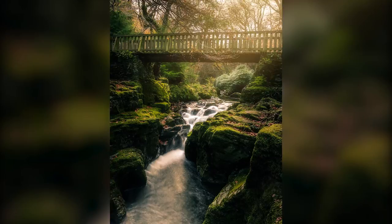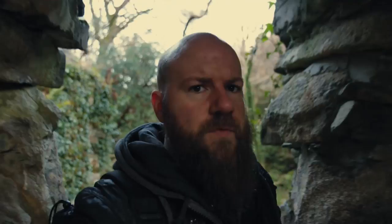This place is like Lord of the Rings — just watch where I'm about to go into now. This is class, so good, so many opportunities to take photographs. Just waiting for Frodo to jump right around the corner, or Gandalf — don't slap my beard off, Gandalf, no!